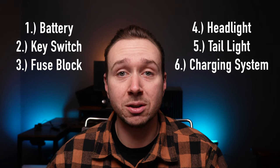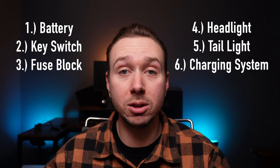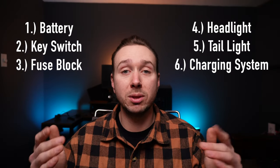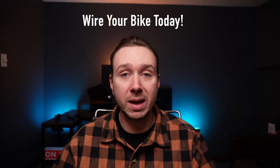Today we are going to take the wiring concept and make it super simple — so simple that you literally cannot mess it up. There are only six components to wiring a motorcycle. I'm going to take you through all of them step-by-step with video, so that by the time you're done watching this video you can take this diagram and go wire your bike today.